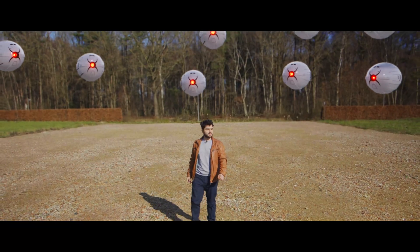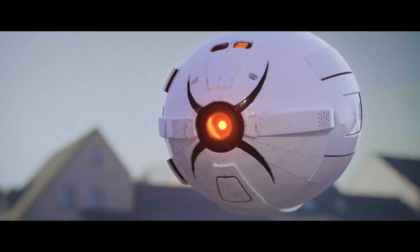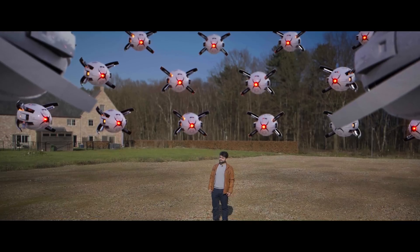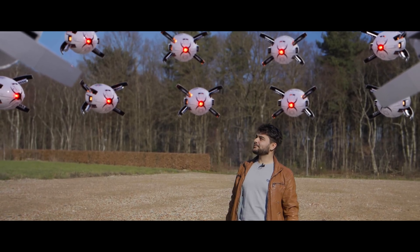And now, le moment suprême — we have our video. 'What is this supposed to mean? Tell us your VFX secrets or die.' 'And a cute little drone like you should scare me, huh?' 'Terminate target.'